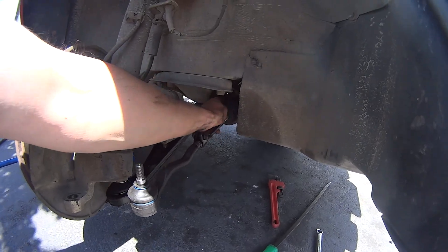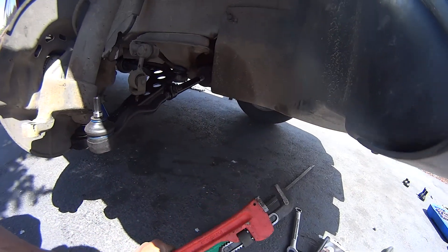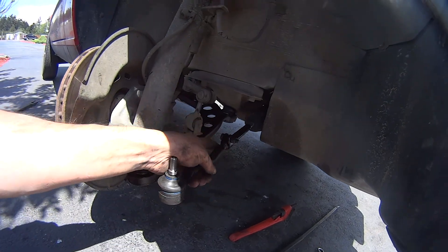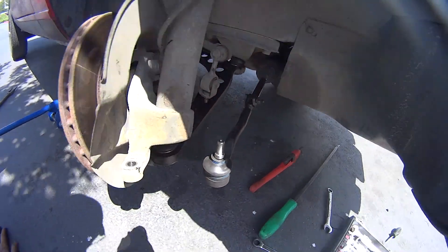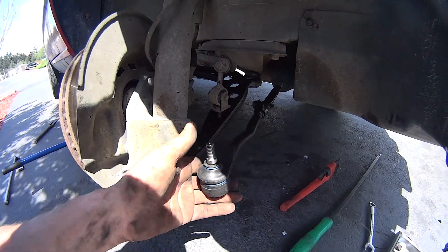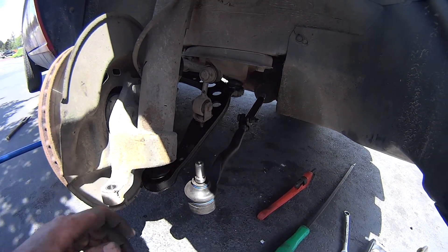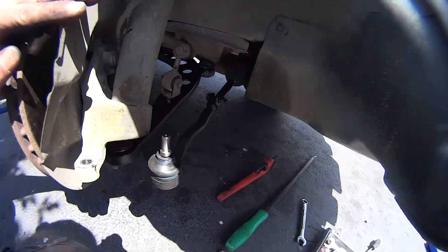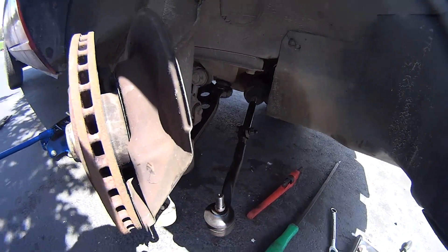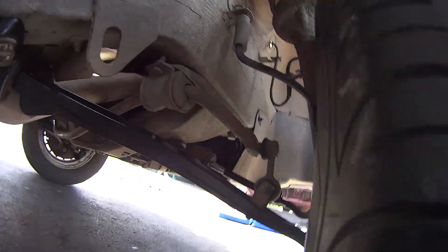I went ahead and tightened the bolt for the inner tie rod with my monkey wrench, then measured the area for how long and deep I'd want this. I'll probably still have to check my toe when everything is hooked back in. Screwed that in and tightened the clamp to keep it secure so it won't move. Now just push it in place and pop that in. Almost done now — everything bolted back in there and tightened in place.